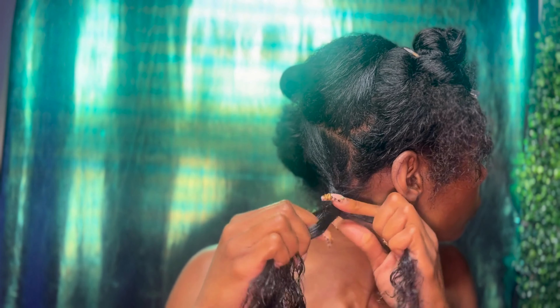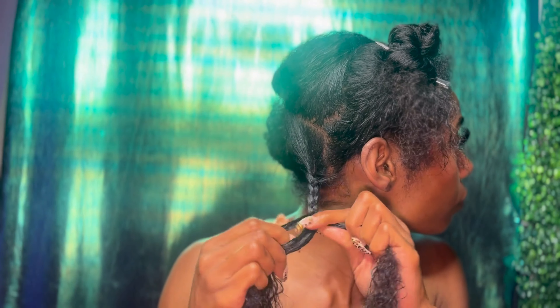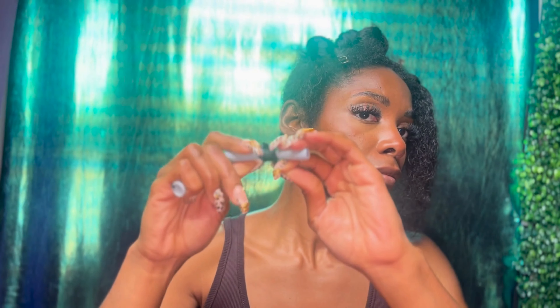Now it's time to braid each section into large plaits, stopping at the last few inches at the bottom of each braid. I prefer large plaits for an elongated wavy effect — I like a crimped look. I'm going for curly ends that are unified in shape, so I chose to wrap the ends with gray perm rods.